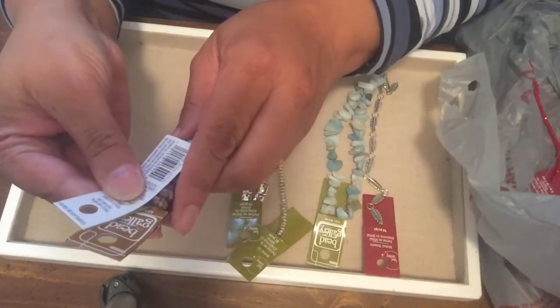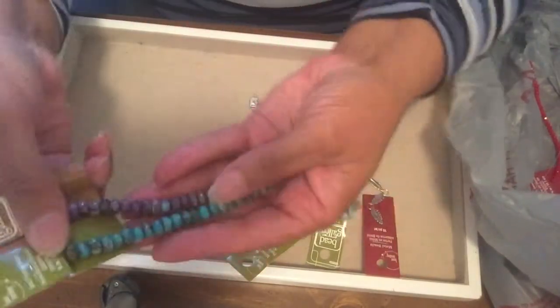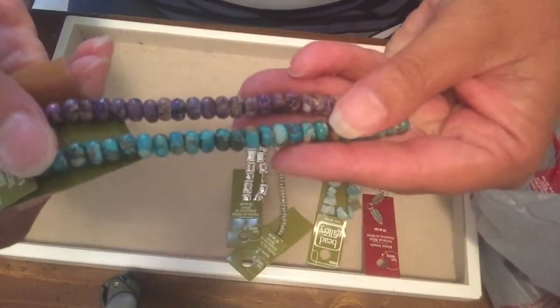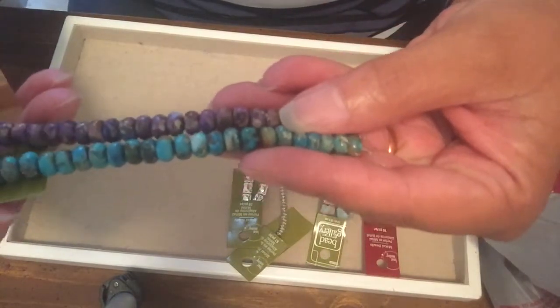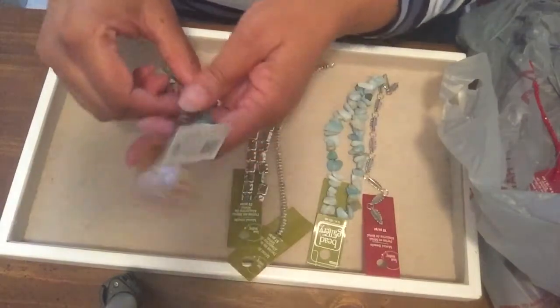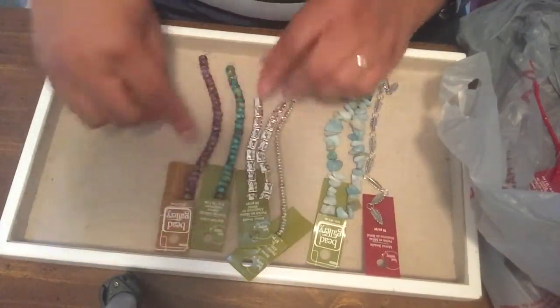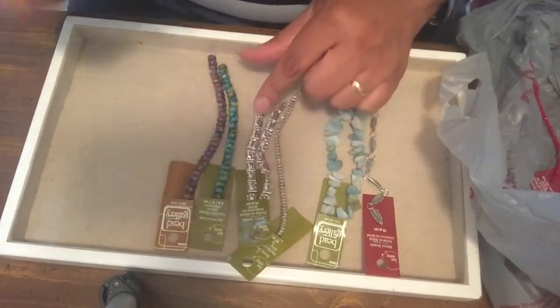I got two different colors of Jasper beads — a purple and a kind of teal, blue-green color. I really like Jasper beads; they're kind of larger, not the small rondelles, but bigger ones.